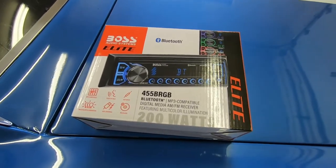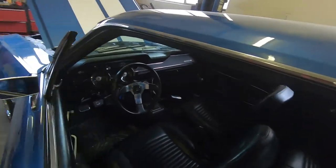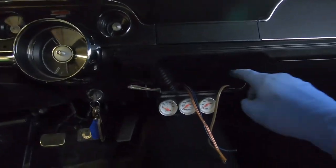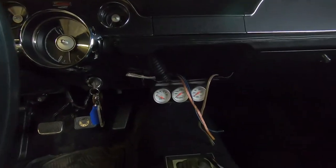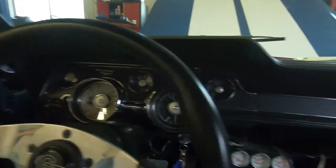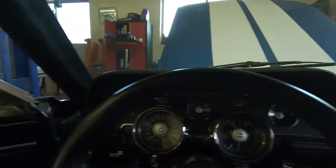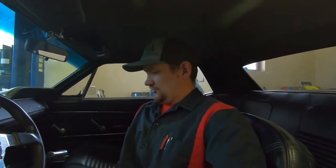Super sweet Bluetooth-compatible Boss Audio Systems — we're going to install this in a stock location. Ken's had this car for a while and he's never had anything here, it's just always been open. He's always had speaker wires just kind of hanging here. He's got kick panels with speakers in them, but he's never actually had any sort of audio system in here. He's spent a lot of time with us, a lot of trust, a lot of money — so we're going to hook him up with a new stereo.